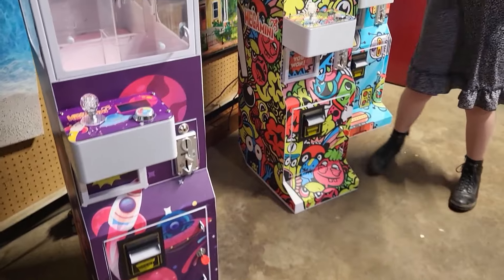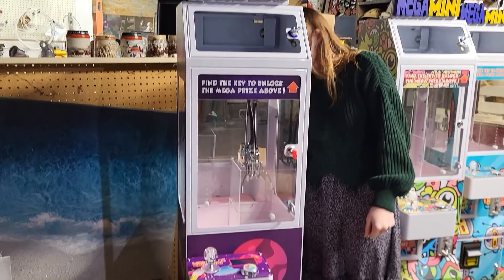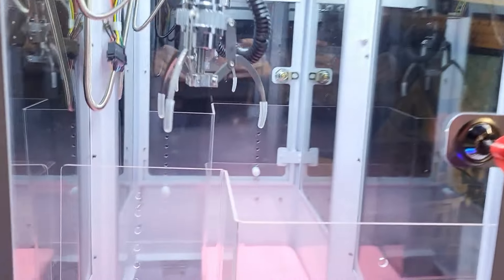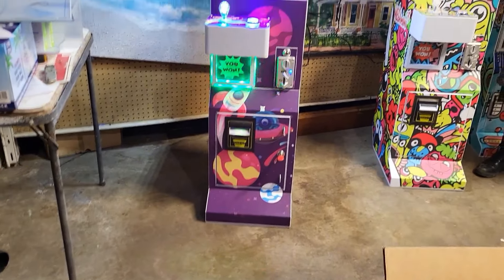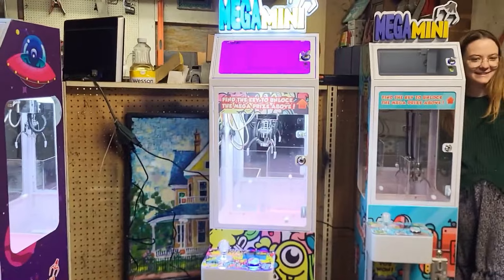We're in the same state and both ordered three minis at the same time — they were packaged and delivered on the same boat, but he definitely had a very different experience than we did. Hi, my name is Steve. I got into the claw machine business primarily because our family — my wife, my 9-year-old daughter, and myself — would never miss an opportunity to play claw machines anytime we see one.